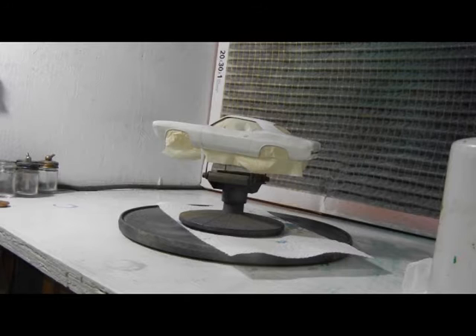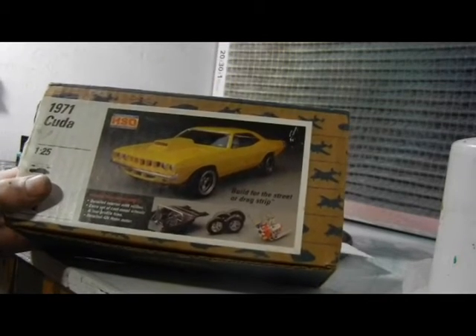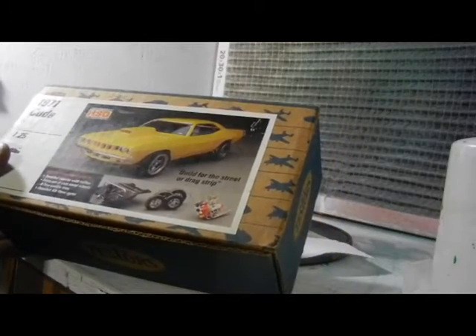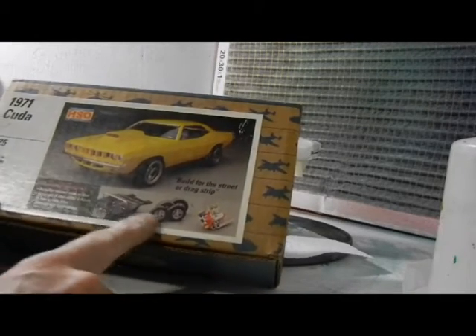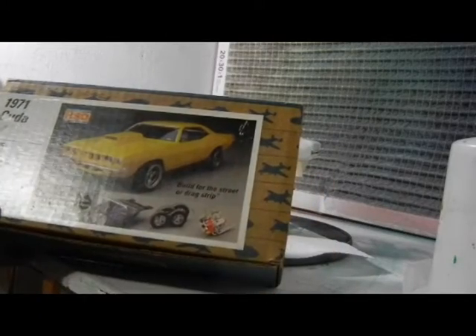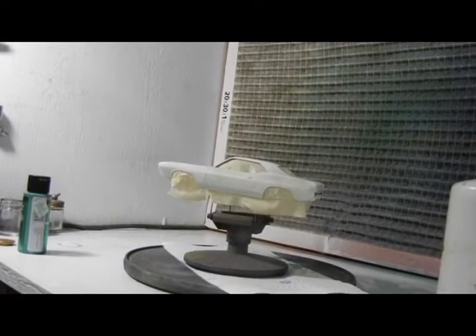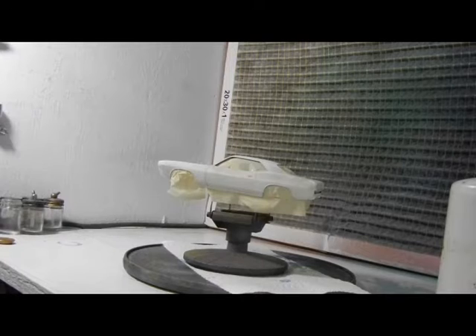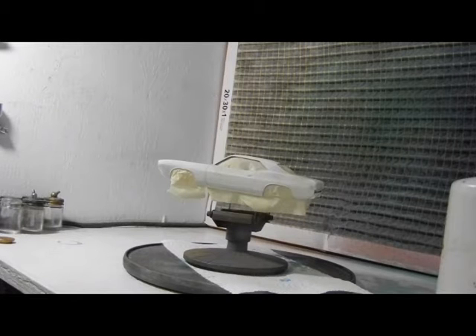This is an old Cuda body from the hobby shop — the only kit I got back when they sold these at hobby shops. I think it's actually a Johan kit; the plastic's pretty brittle, just like Johan. It came with metal wheels and an engine. I'm doing this because I want to show John Paul I can actually paint something. I'm picking Bogart metallic Christmas tree green — should be pretty nuts looking.